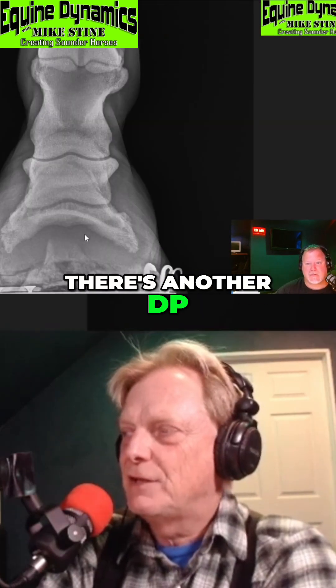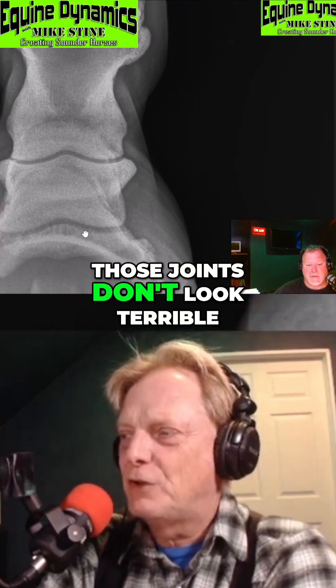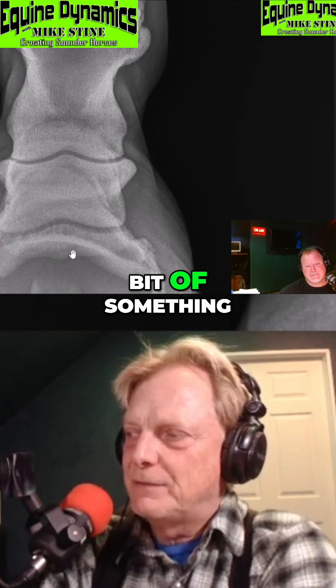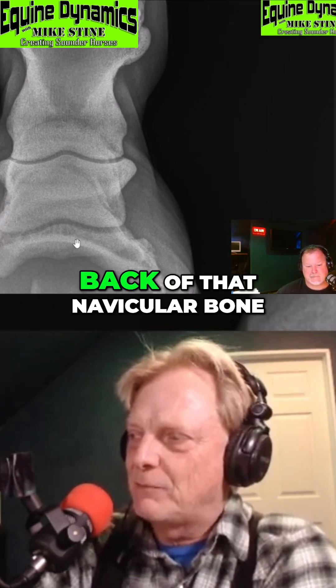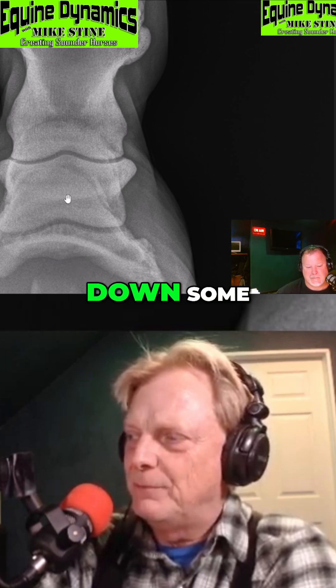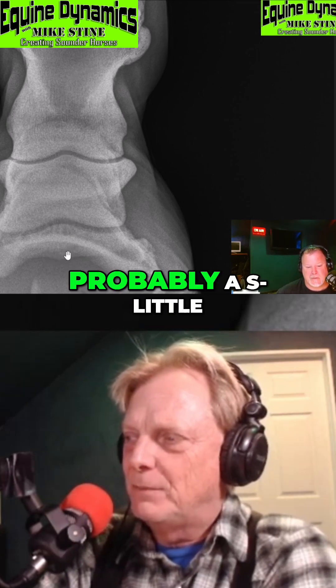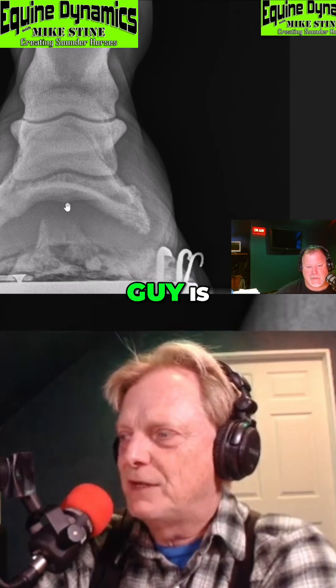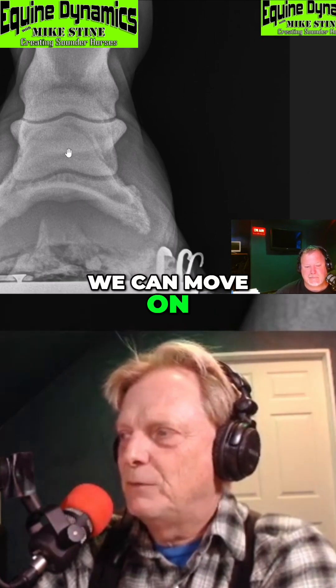So this is another DP view, and on that alignment those joints don't look terrible — they're not bad enough. There is a little bit of something that looks like the back of the navicular bone, right down in there, probably a little bit of changes. I'm not sure how old this horse is, but we can move on.